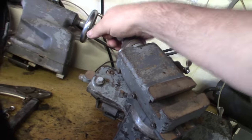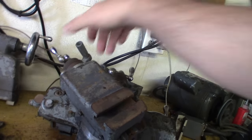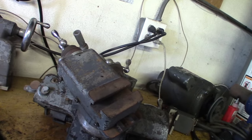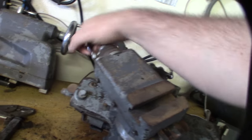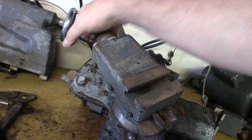This guy that I got the lathe from probably had it for — I mean it looked like it had been rebuilt at some point — I think he had this thing for probably 67 years. He died with it, so I got it from his son, and his son was probably in his 70s.